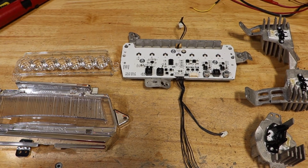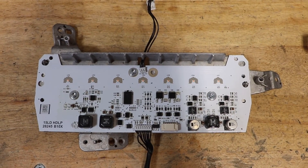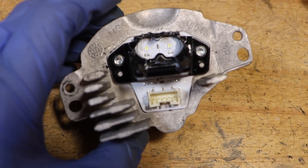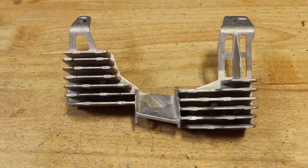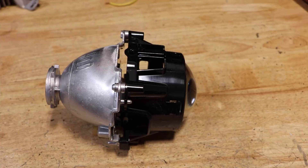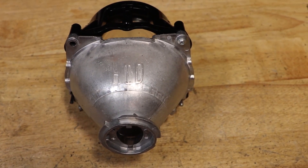I've disassembled the LED turn signal and here are all of the LED components from the light. Here is the Xenon projector. I hope you found this video useful. Thank you for watching.